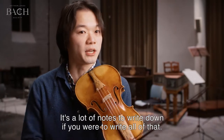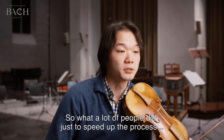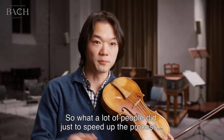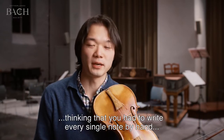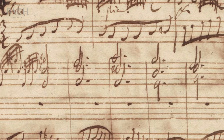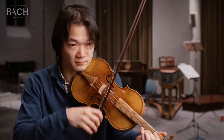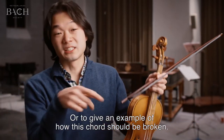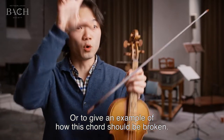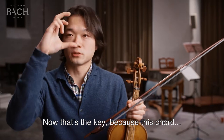It's a lot of notes to write down if you were to write all of that. So what a lot of people did, just to speed up the process — thinking that you had to write every single note by hand — was to write the chord, and to write the word arpeggio, or to give an example of how this chord should be broken.